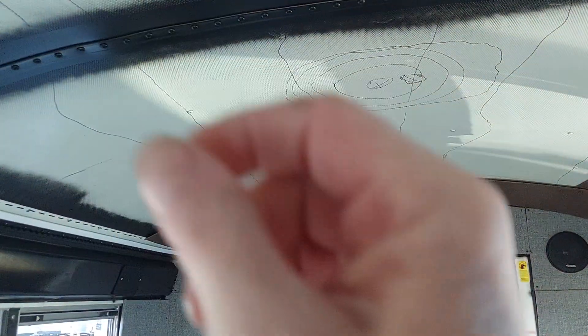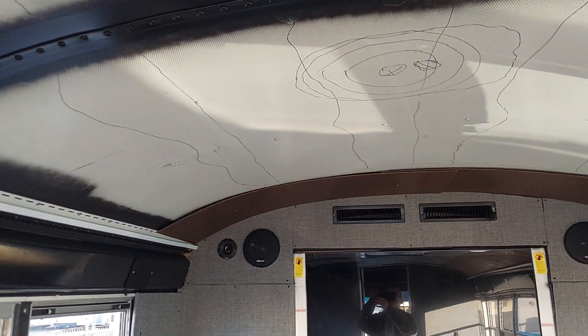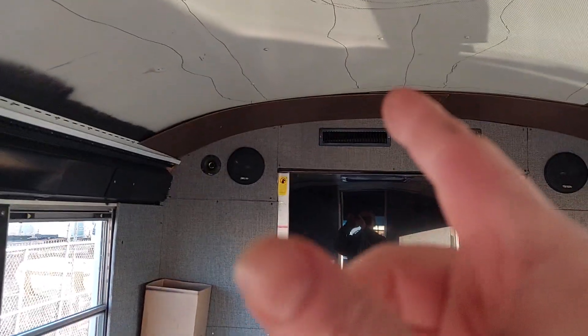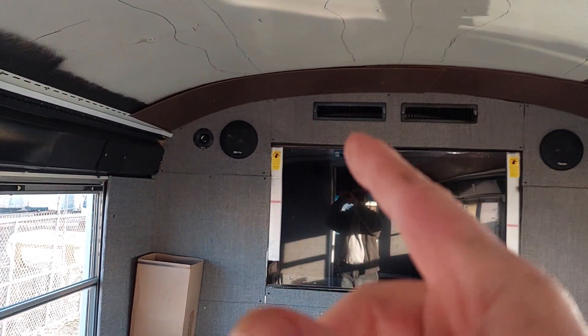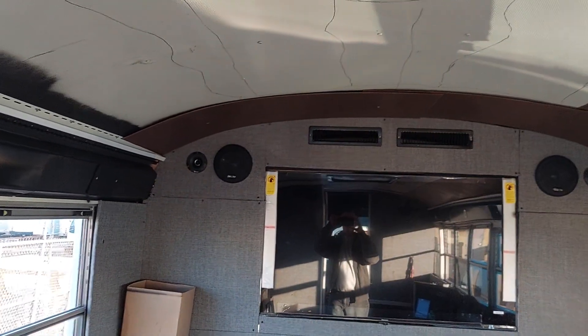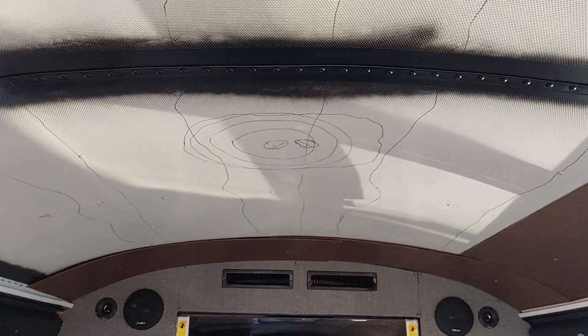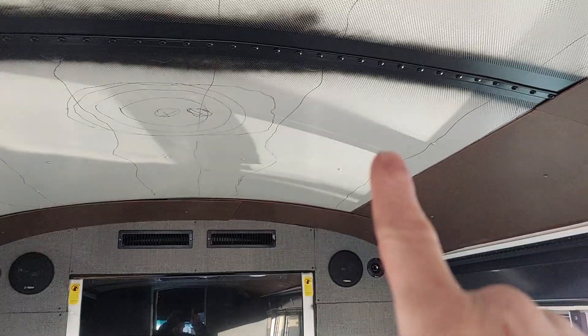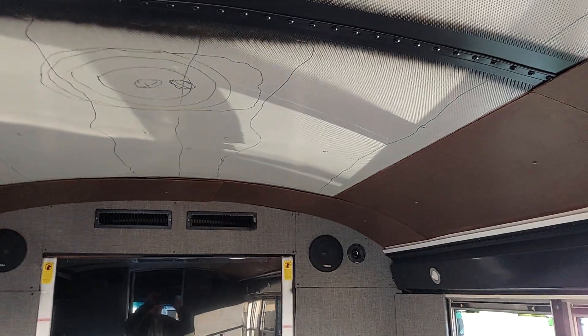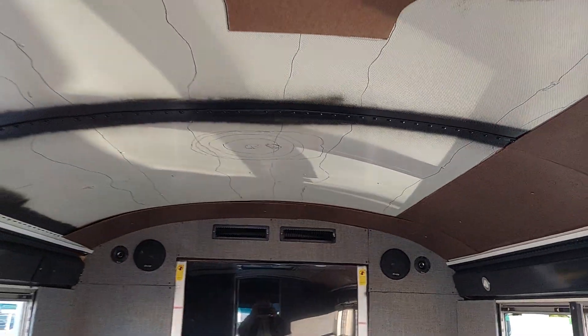Once I get all that stuff put up there, I'll take a pen and draw my designs on everything, take it back down, take it home, cut it, and wrap it with whatever I'm going to wrap it with, then bring it back up here and reinstall. I also have to put my secret sauce up here before I mount all this stuff permanently — just thought I'd let you guys know.